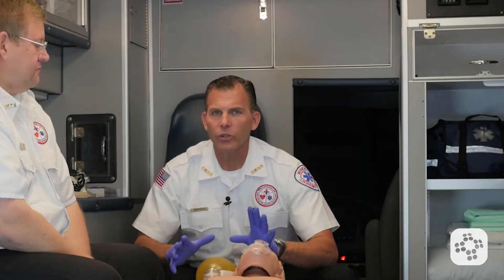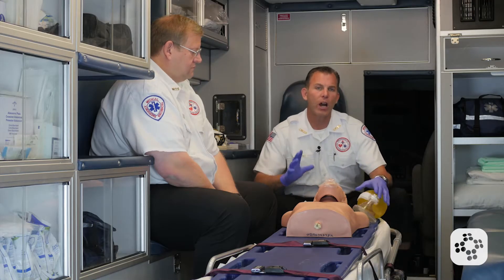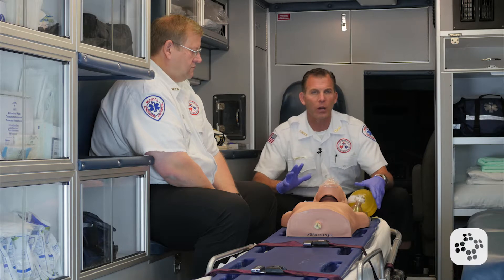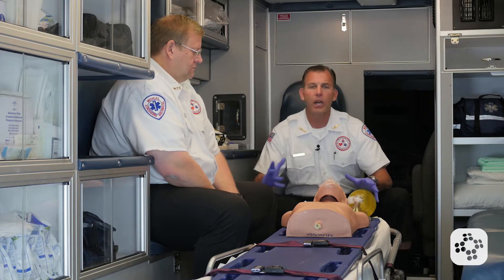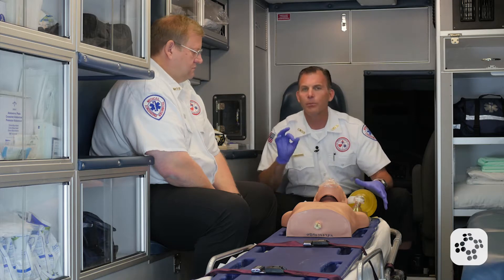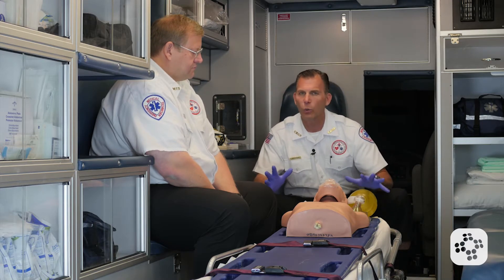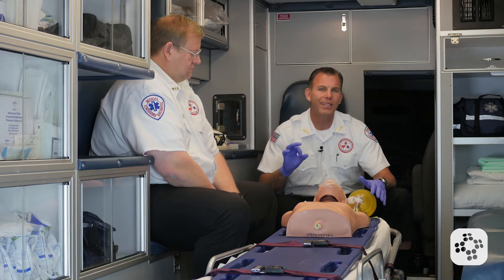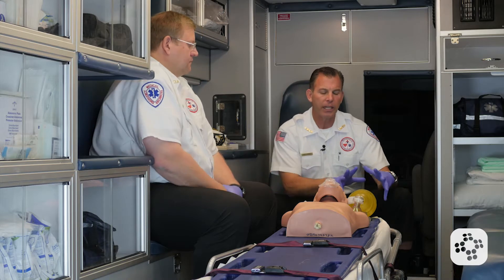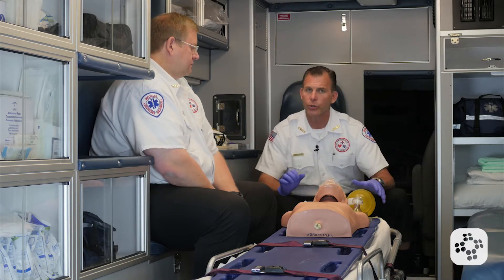Now let's cover the particulars of the bag valve mask. It's important for us to talk about several aspects without deliberating too long — why we would use a bag valve mask, what it is for, some pitfalls we can accidentally get into if we're not aware of how to use it properly. I'm going to go through them as systematically as I can and explain how we use it, why we use it, and with what adjuncts we use it.